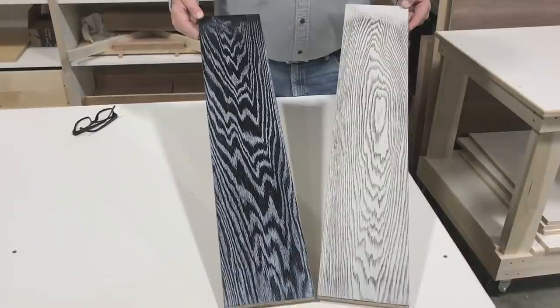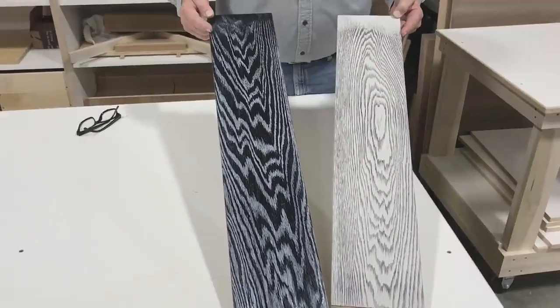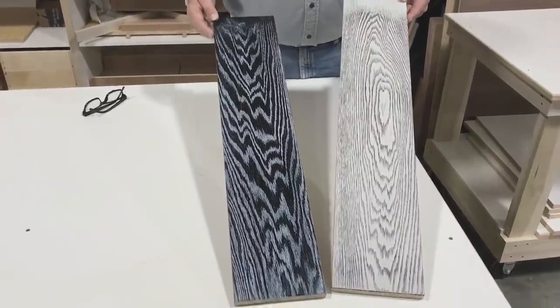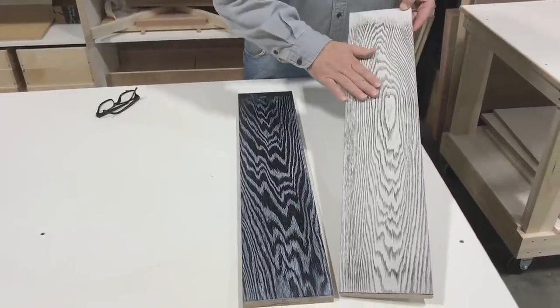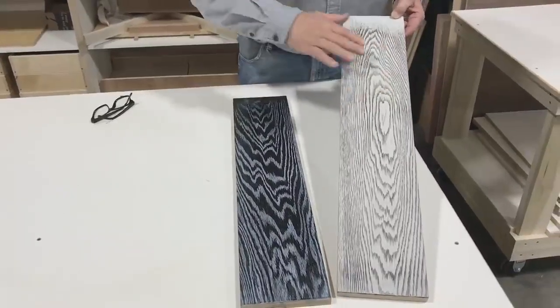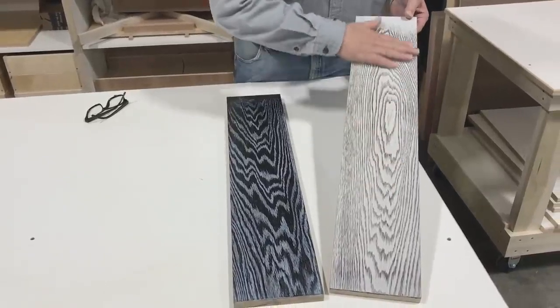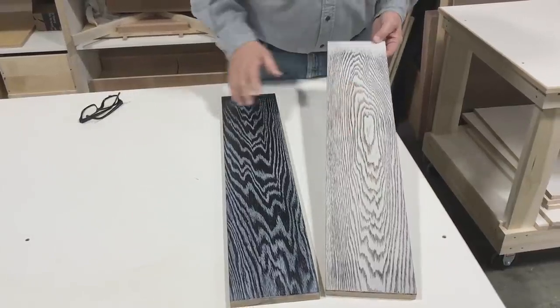We've completed our two finishes — the light with the dark glaze and the dark with the white glaze. What we did, as you watched, is we painted our color and then put on the black glaze, then took a soft sanding sponge and sanded the grain to highlight the black glaze that was in the grain.